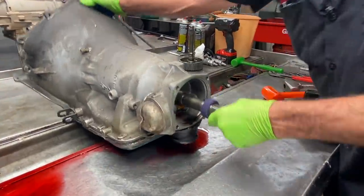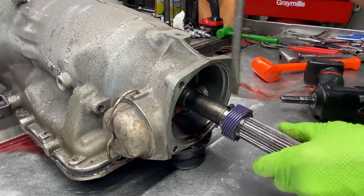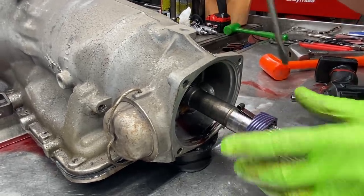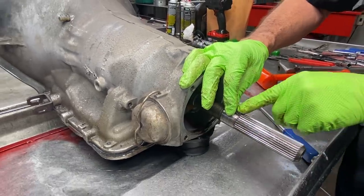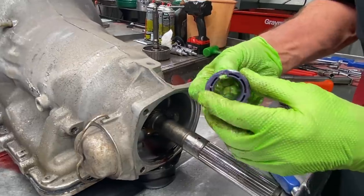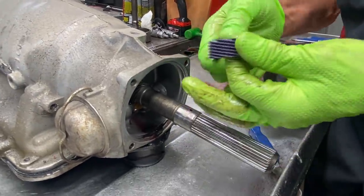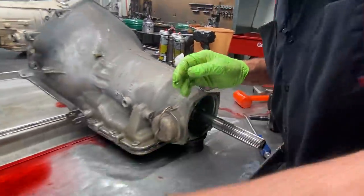Now we're going to take this speedometer gear off. There's a little clip right here - you just push down on it, pull it towards you. It came off easier than you thought. Normally you've got to pop them a little harder, push this down, get it to unlock from here, and then tap it off. These crack real easy putting them on and taking them off, so you've got to be really careful.